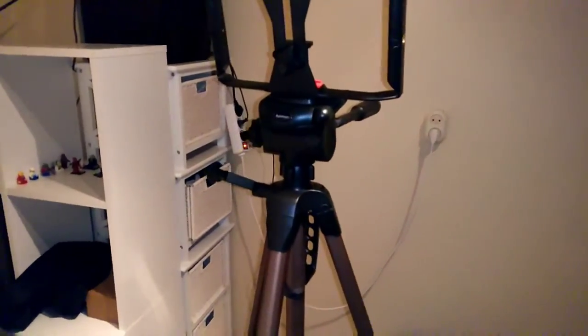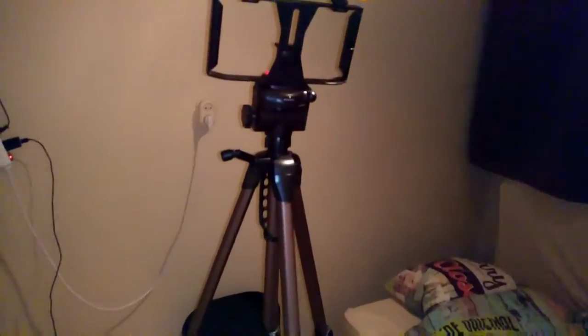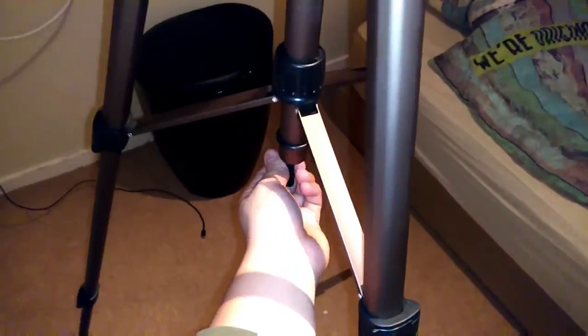Now talking about the tripod itself, it's from HEMA and the quality is pretty nice. I still haven't put it at the highest setting, because I can still raise it much higher — it goes higher than me. So you can also shoot from above, like from a table or something. You can also put some weight on it, so if there's a lot of wind you can make it more stable.